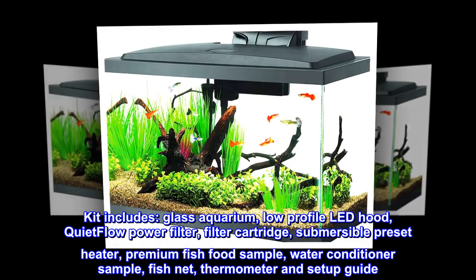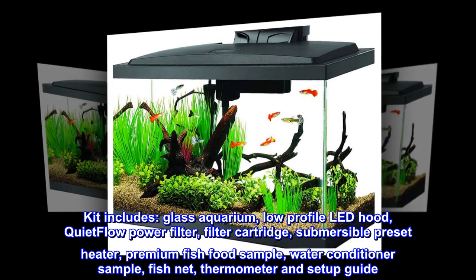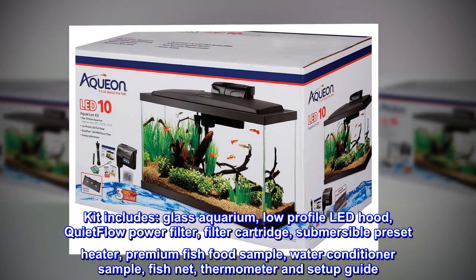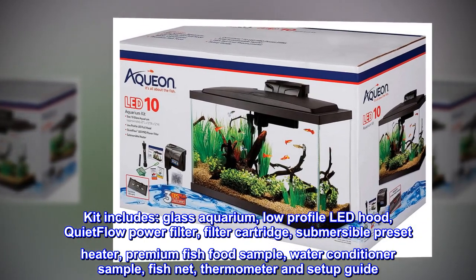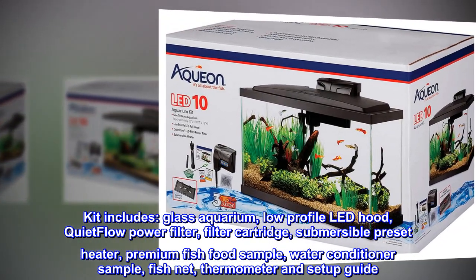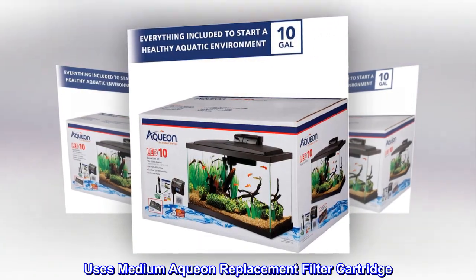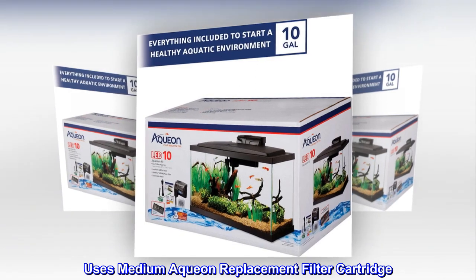Kit includes glass aquarium, low-profile LED hood, quiet flow power filter, filter cartridge, submersible preset heater, premium fish food sample, water conditioner sample, fishnet, thermometer, and setup guide. Uses medium Aquion replacement filter cartridge.